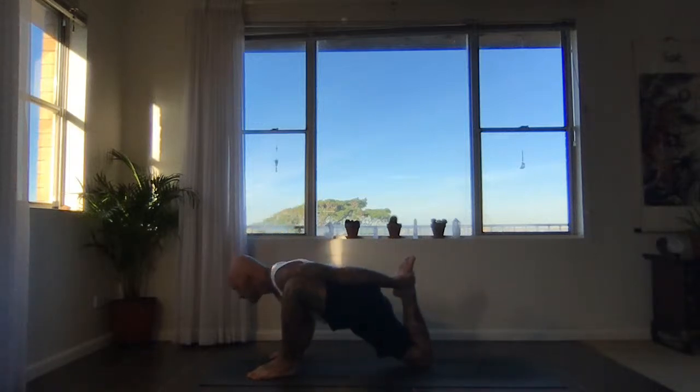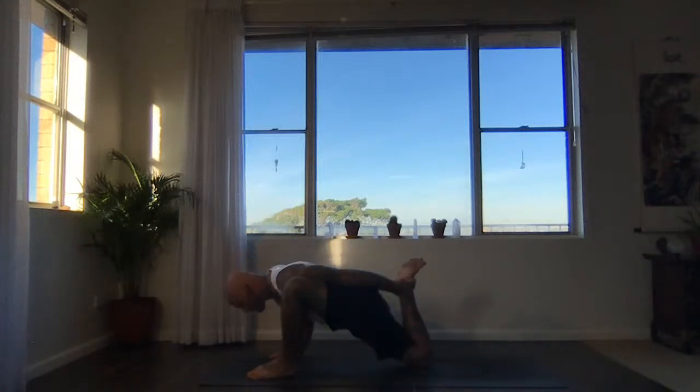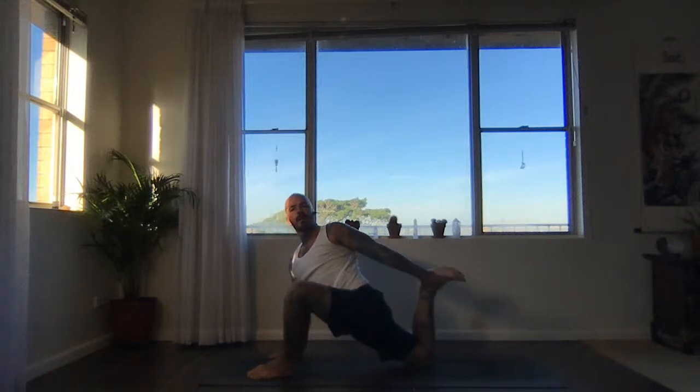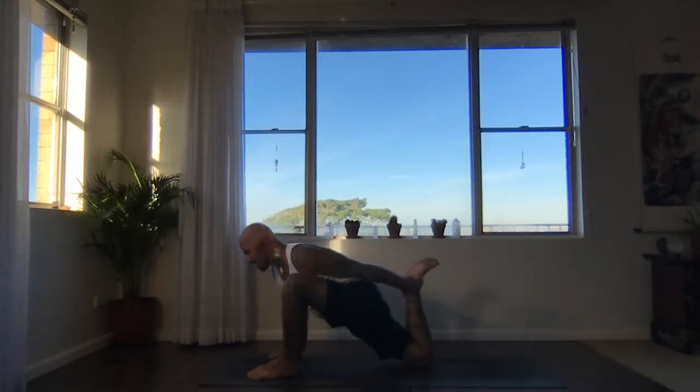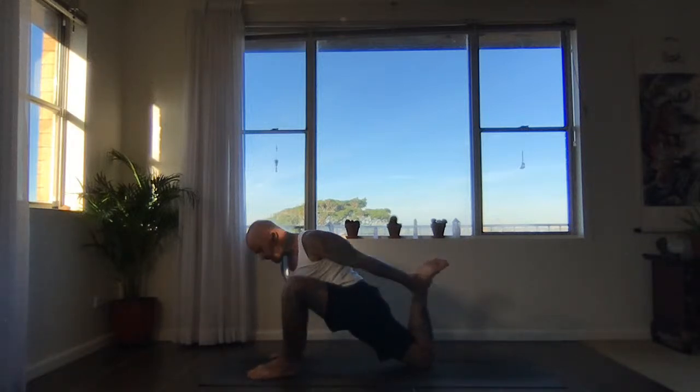Exhale, bow — take forehead towards the floor. Kick the foot back, open the chest, inhale. Bow, exhale. Last one — inhale, kick the foot back, open. And then exhale, bow. Slowly lift up, release the foot.